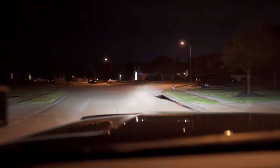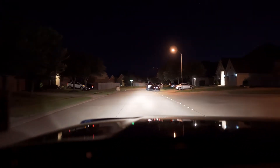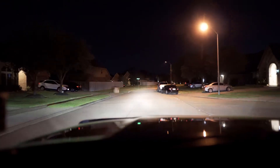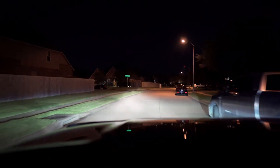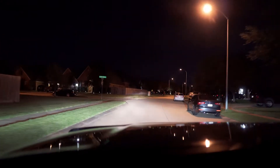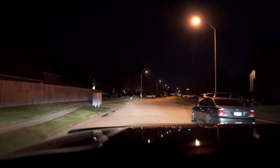And here's just a little bit of the high beams. I can't really tell — you can see a little bit of a difference as a driver, but I don't think you can see a whole lot of difference in the video.